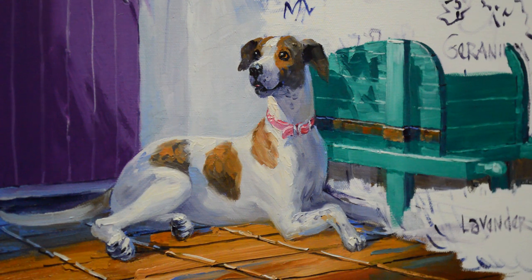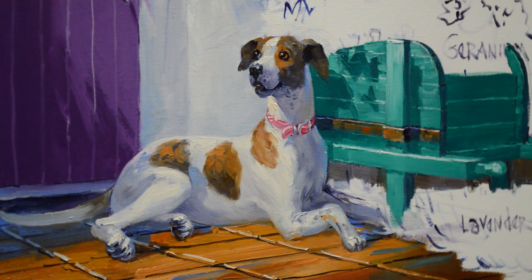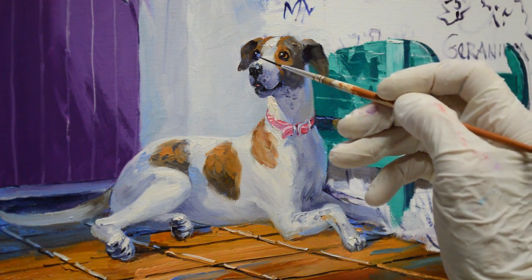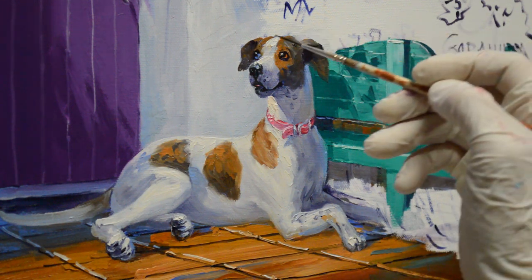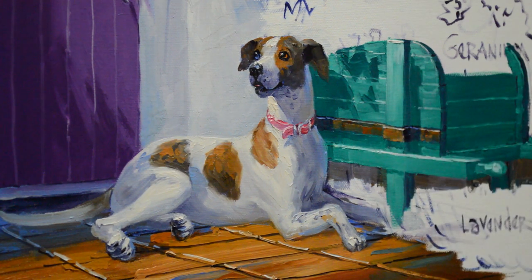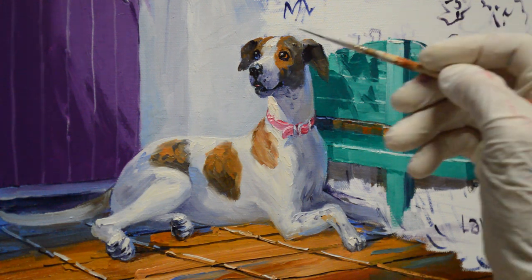Now let's do the blue eye. I'm using a mixture of ultramarine blue plus white and this one is going to be bluer right in there. This is going to look a little odd — we're going to make your brown eye blue. I'm going to have to come back in and do my dark. My brush is not cooperating today. The eyes are the hardest part. I need to come up and make my blue a little bit darker right in here.